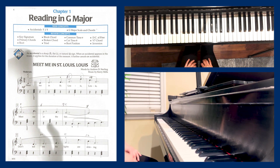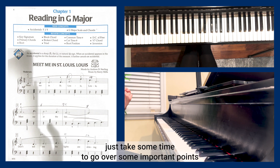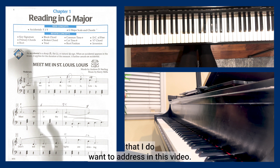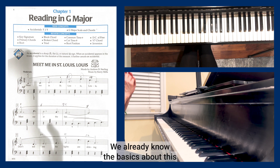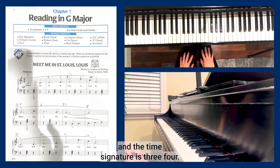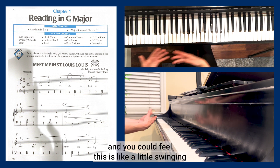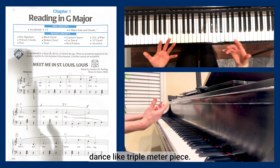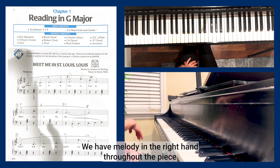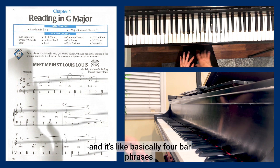All right, nice piece! Let's take some time to go over some important points. It's in the key of C major and the time signature is three-four, so three beats are grouped in each measure. You can feel this is like a little swinging dance — a triple meter piece. We have the melody in the right hand throughout the piece in basically four-bar phrases.